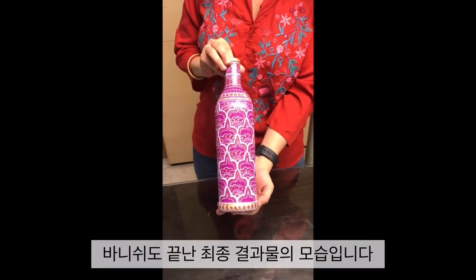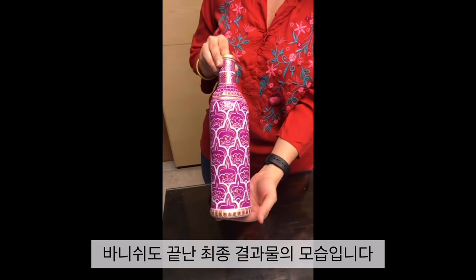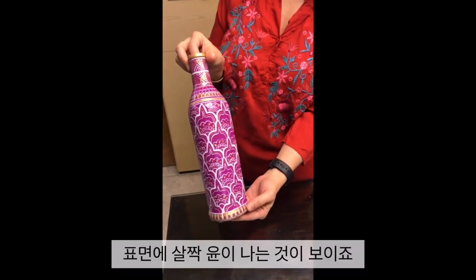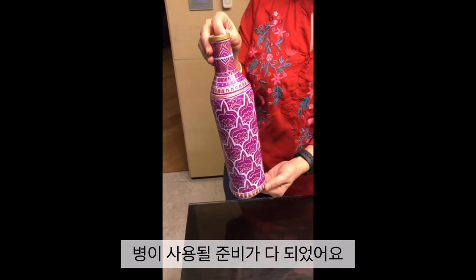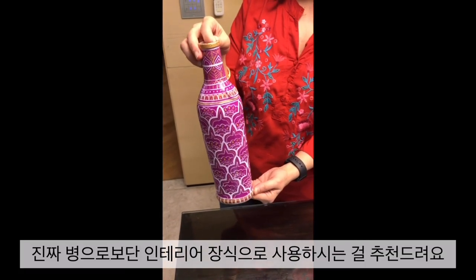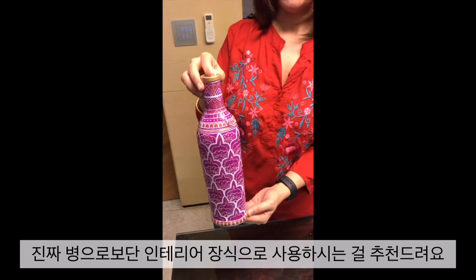We have finally finished the varnish and this is what our final bottle looks like — you can see there's a slight glow on it and the bottle is finally ready to be used. I would recommend using this bottle only for home decor and not for utility. I hope you found this video useful, and thank you for watching.